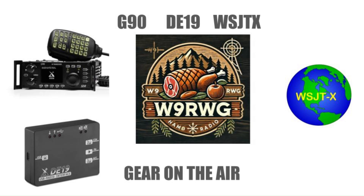Whiskey 9 Romeo Whiskey Golf. Gear on the Air, Episode 2. Xiegu G90, Xiegu D19 Digital Interface, WSJT-X FT8. Let's get our gear together.